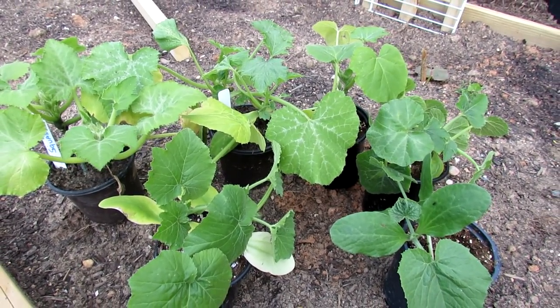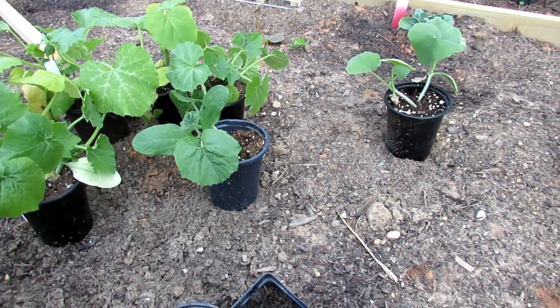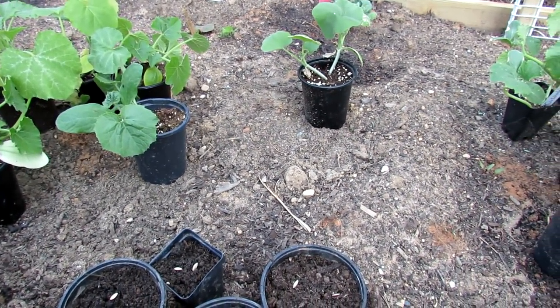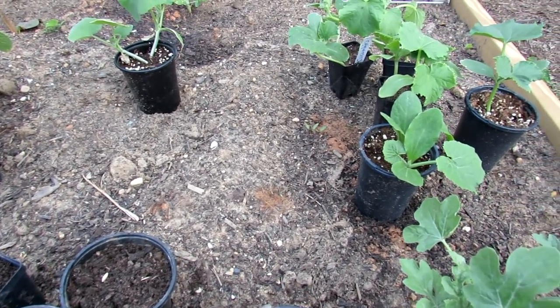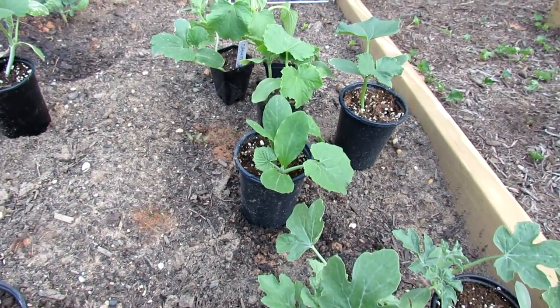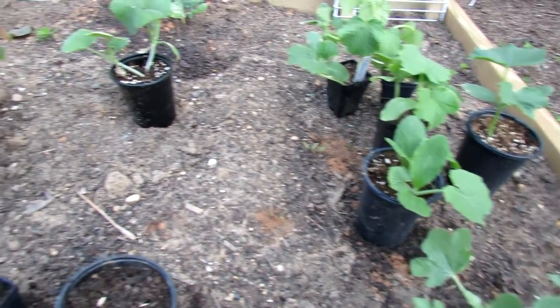Welcome to Grow As I Grow episode 4. This is all about starting your squash and zucchini. You want to wait until the nights are easily in the upper 50s and 60s, and you're getting 70 to lower 80 degree days. That's when the squash, zucchini, cucumbers, and even melons prefer to be in the garden.